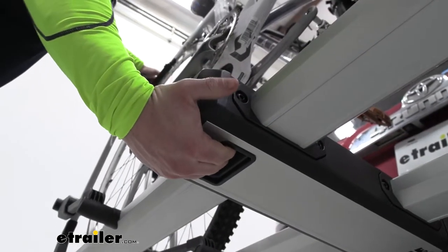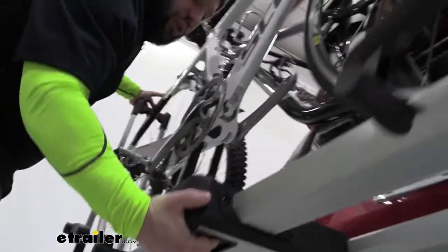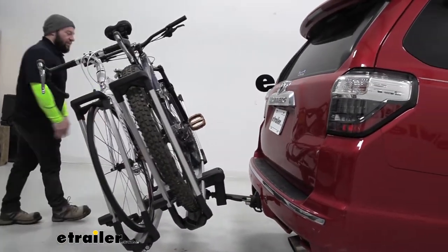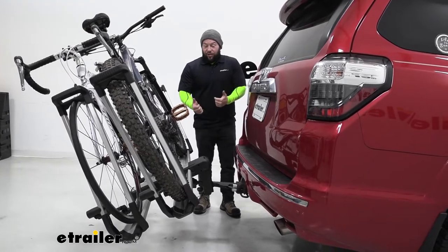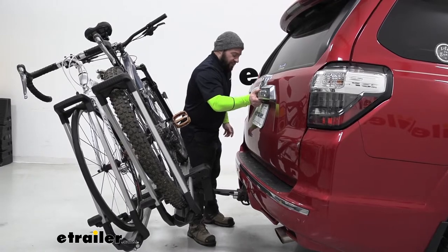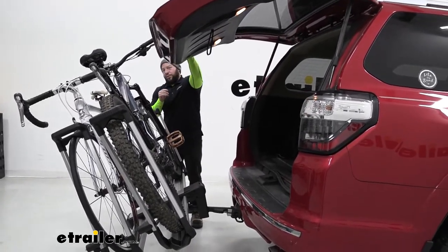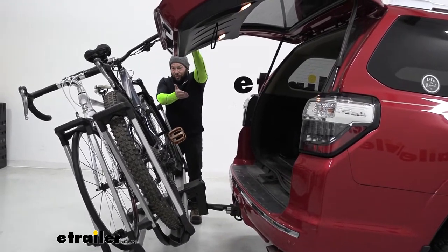Another cool feature is it can actually tilt away with the bikes loaded. Reaching underneath, you can see the button — you lift up on the rack a little bit, then push that button and it lowers down. It's nice that it doesn't go all the way to the ground. You can pop up the back of your vehicle and get something you might have forgotten, like your helmet, without completely unloading everything. It will depend on your vehicle — with our back hatch, it makes contact with our handle so we can't completely open it, but we can still get access and reach in and grab anything pretty easily.